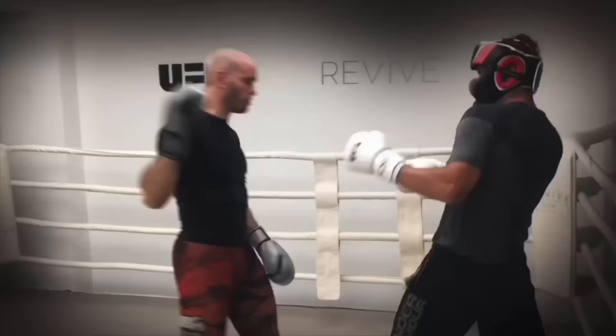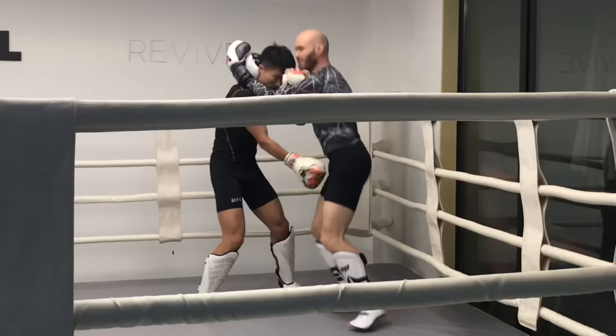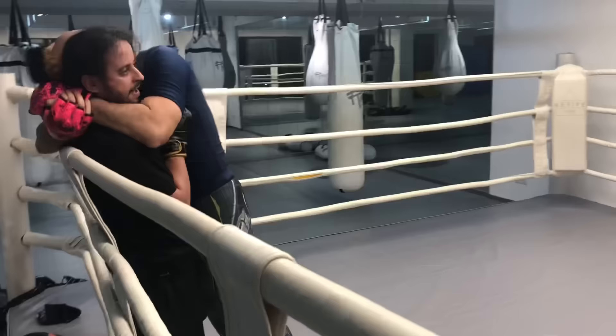It's Ramsey Dewey over here in Shanghai, China with my assistant Eddie, and we're going to show you grips that we're going to use for clench fighting.